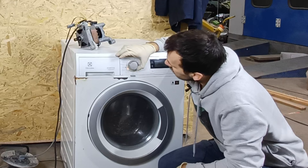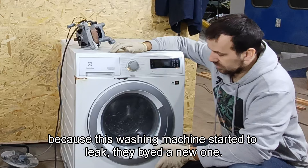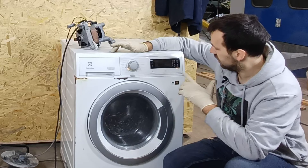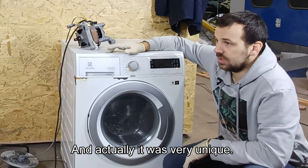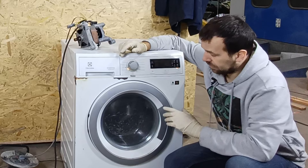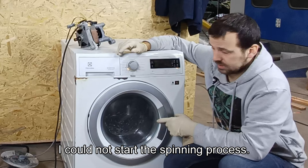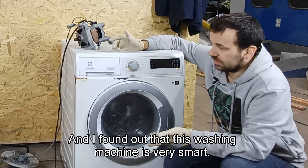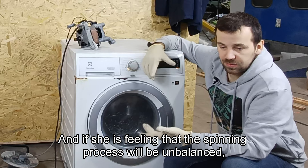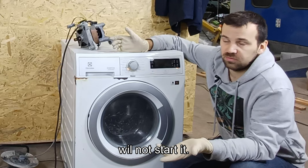I got this washing machine from a family because it started to leak. They bought a new one and this was scrapped. I bought it for 10 euros, and it was actually very unique because when I tried to make the self-destruction video of this washing machine, I couldn't start the spinning process. I found out this washing machine is very smart — if it feels the spinning process will be unbalanced, it just won't start.